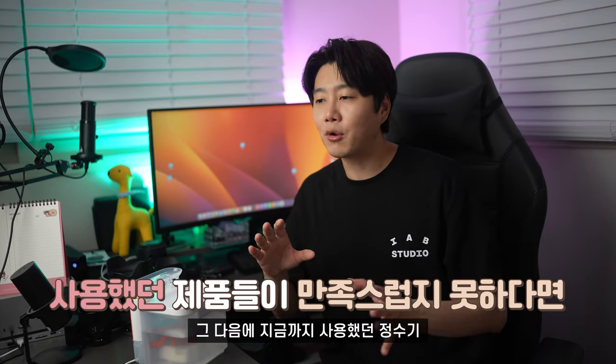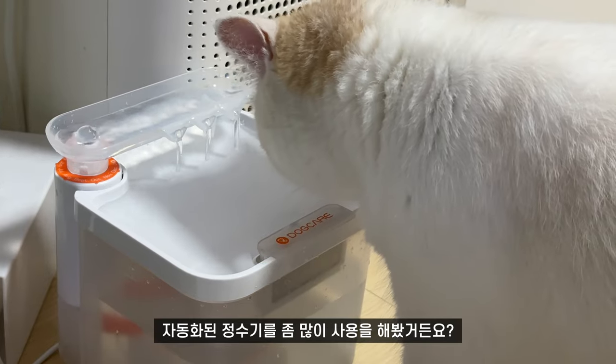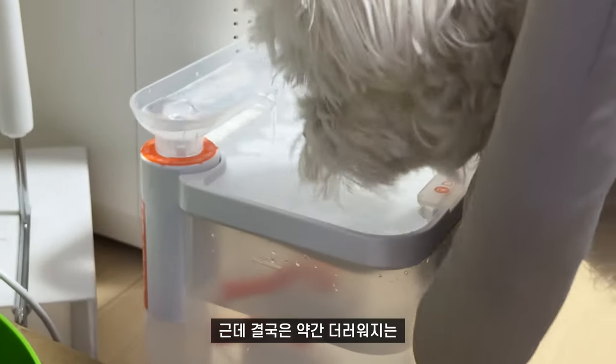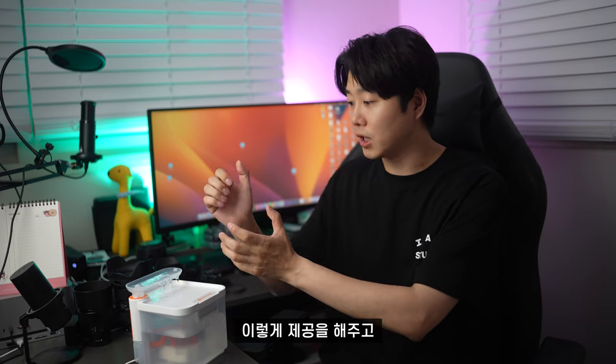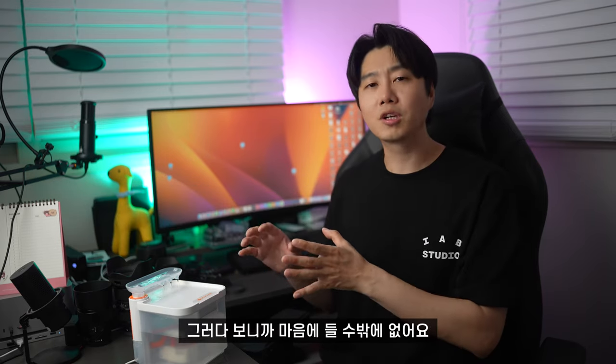지금까지 사용했던 정수기 제품들이 마음에 안 드셨던 분들께도 추천드립니다. 반려동물용 자동화된 정수기를 많이 사용해봤는데, 결국 약간 더러워지는 느낌이 있었어요. 그런데 이 제품은 정수기 필터가 별도로 제공되고 장착식으로 되어 있다 보니 마음에 들 수밖에 없어요. 딱 봐도 네.